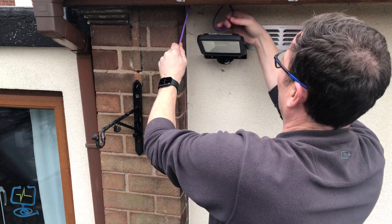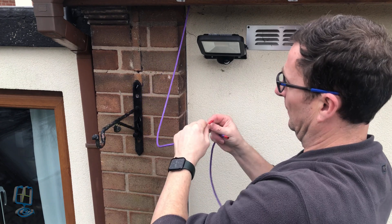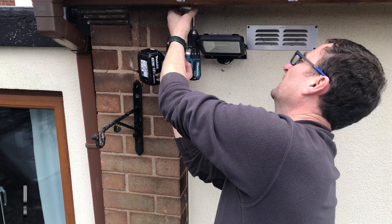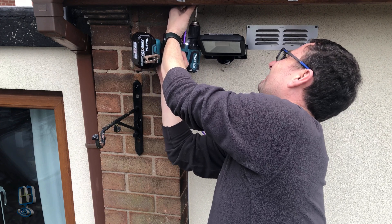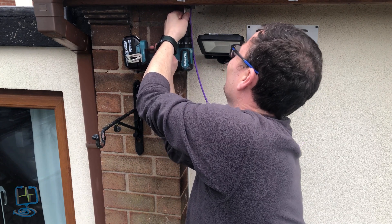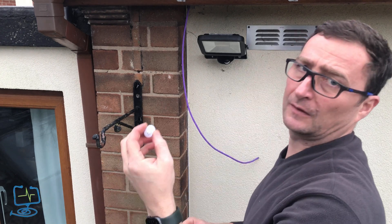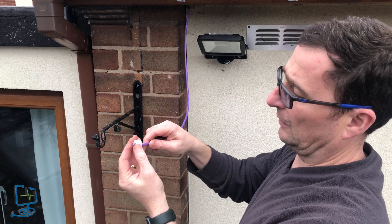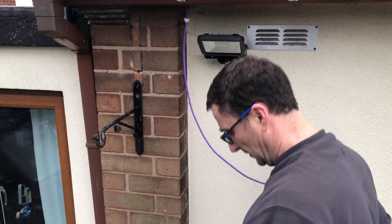I've got my hand in the soffit vent feeding the Cat6 cable through the hole I just drilled. I'll remove the feeder cable and tape to get a clean end. The box includes stainless screws which are worth using to prevent corrosion. Once the two screws on the mounting back plate are secure and the cable is safe from damage, I'll put the grommet on before making up the cable end.